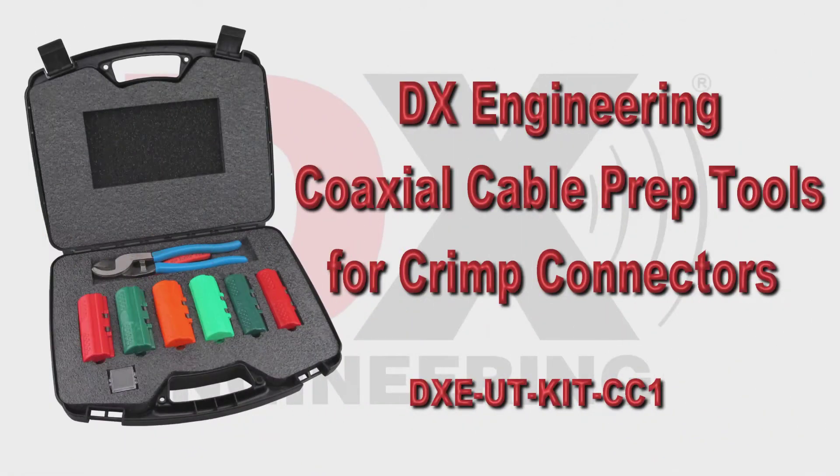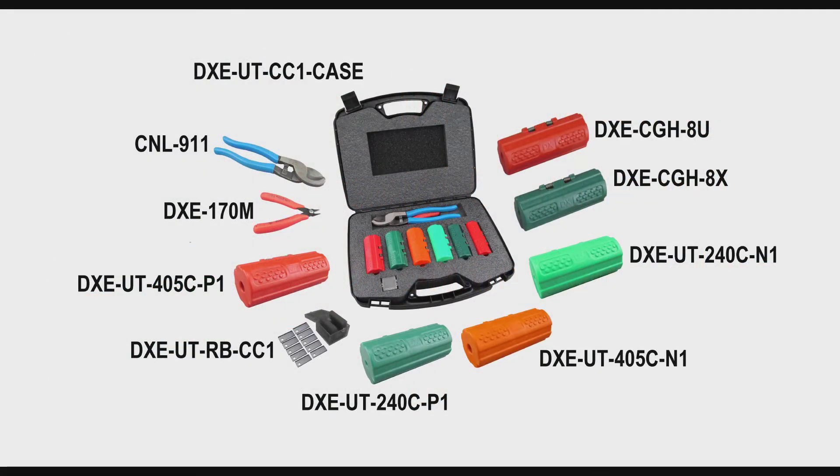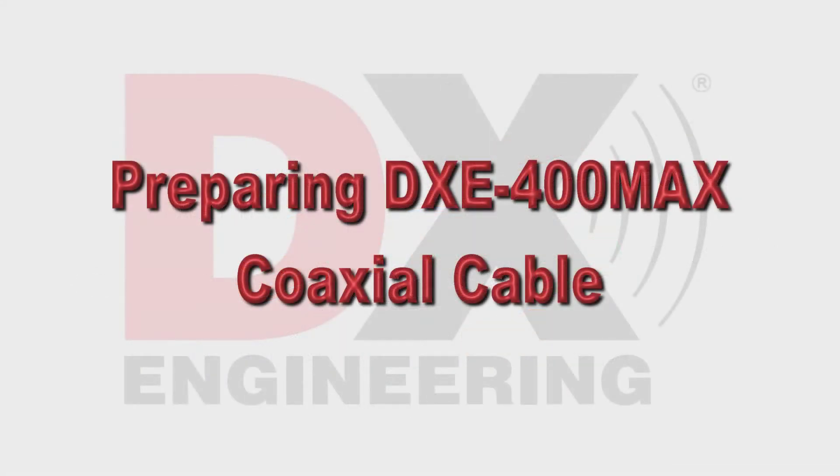This video shows the DX Engineering coaxial cable prep tools that are specially designed for crimp-on type connectors, being used on DXE 400 Max and LMR 400 style coaxial cable. The complete DXE UT Kit CC1 comes with all the tools you need to prepare coaxial cable for crimp style connectors for both RG213 and RG8X sized cable. In this video, we'll prepare DXE 400 Max for a crimp connector.